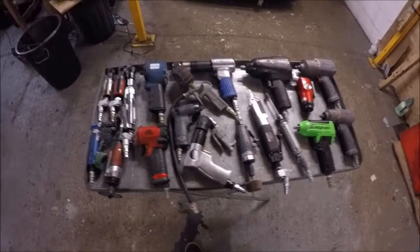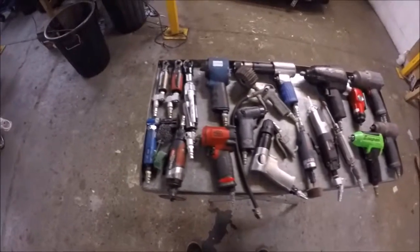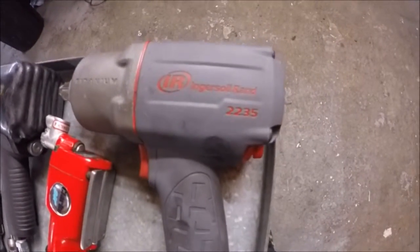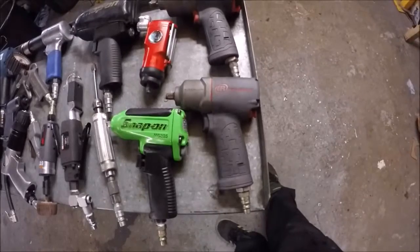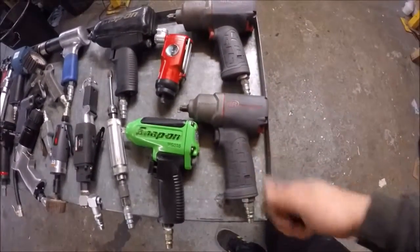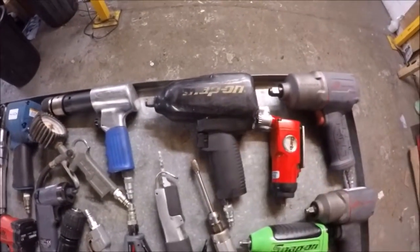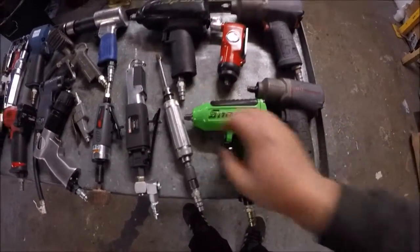This is my selection of air tools. As you can see, I've got quite a few - not loads, but a few. Let's start at this end. Ingersoll Rand 2235 QTI Max, half inch anvil, good half inch gun. Ingersoll Rand 2115 QTI Max, 3/8 anvil, good gun. And their rivals: Snap-on MG725, half inch anvil, good gun. Snap-on MG325, 3/8 anvil, good gun.